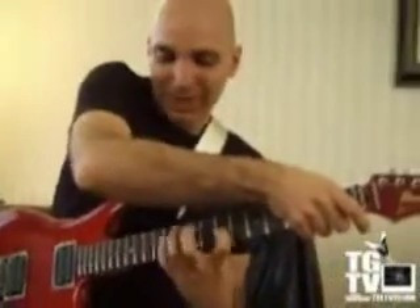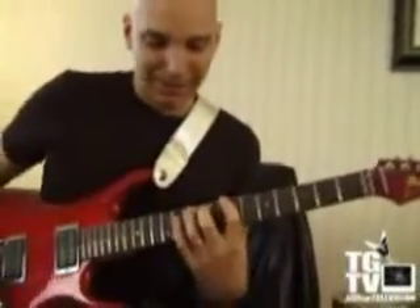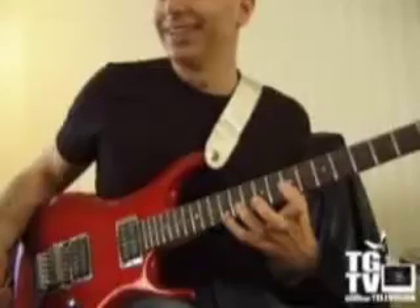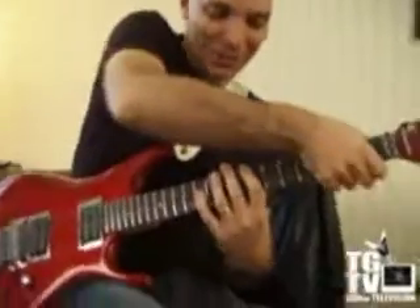Thumb behind the neck. Keep your fingers stretched and relaxed. This hand's basically... if I didn't put this hand here, it would sound like this. That's really beautiful. So, I do this.